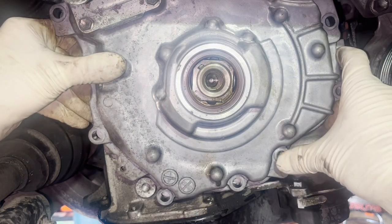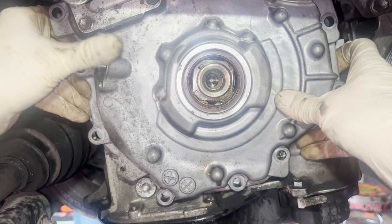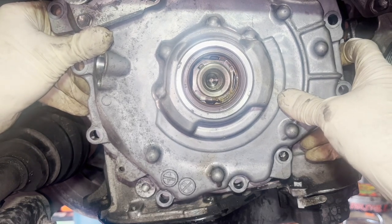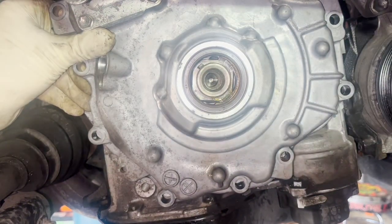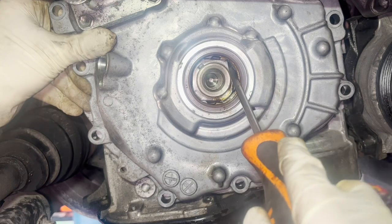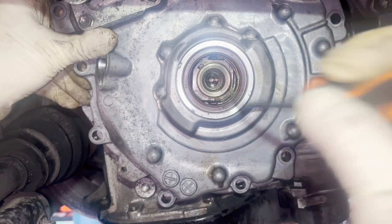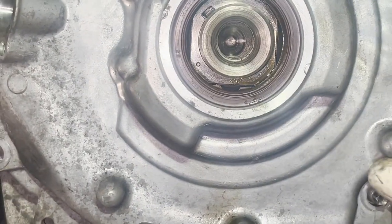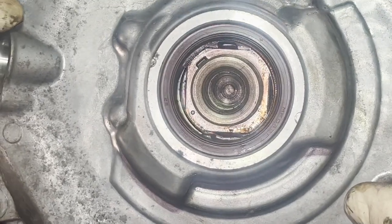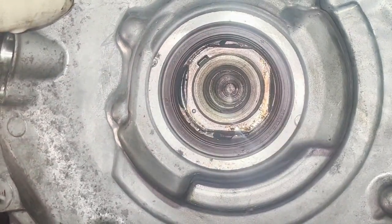Once you get it up here on your test fit and you've got it on your stud — there's a stud up top — you should be able to look through these holes and see your bolt holes lined up. It takes a little bit of patience. If you look in here you can see everything lined up and it slides right on. Get it on your studs and go ahead and massage it around a little bit.